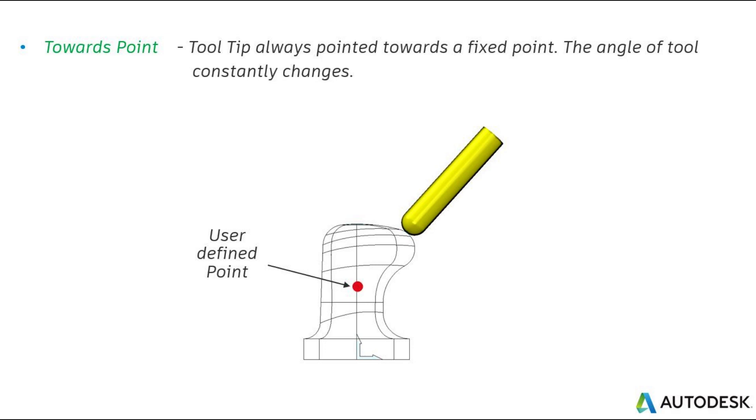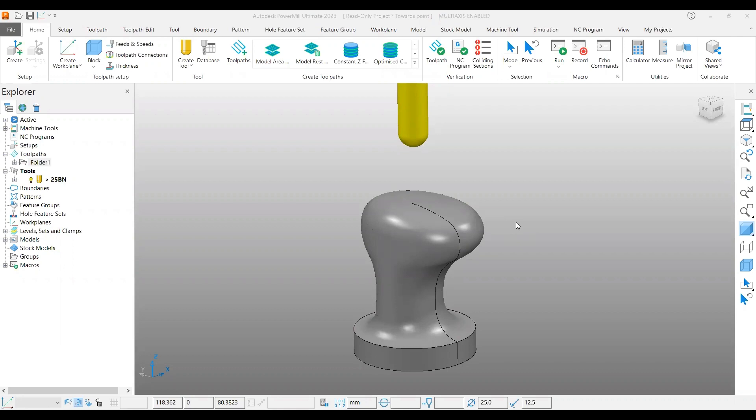Hello viewers, welcome back to another video on PowerMill 5-axis tutorial. In this video we are going to cover one of the 5-axis strategies called projection point finishing. It is very much useful for spherical shaped jobs with some undercuts.